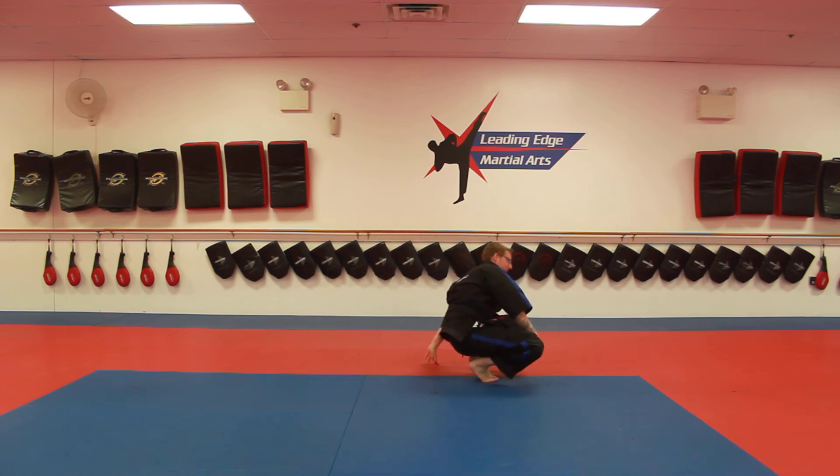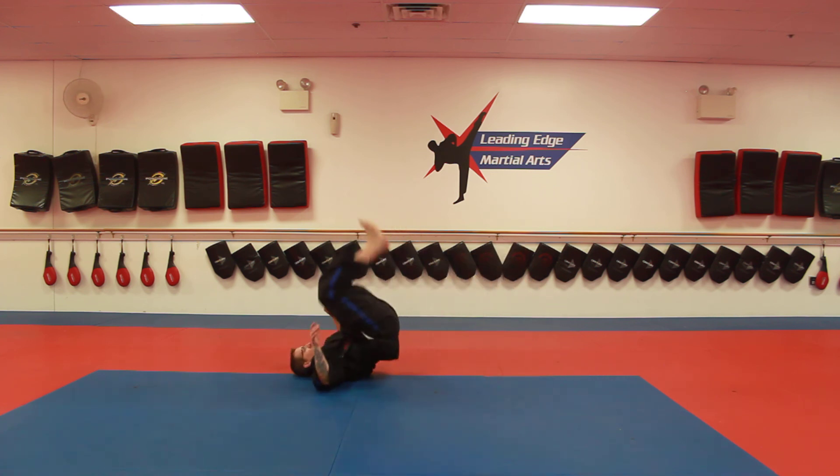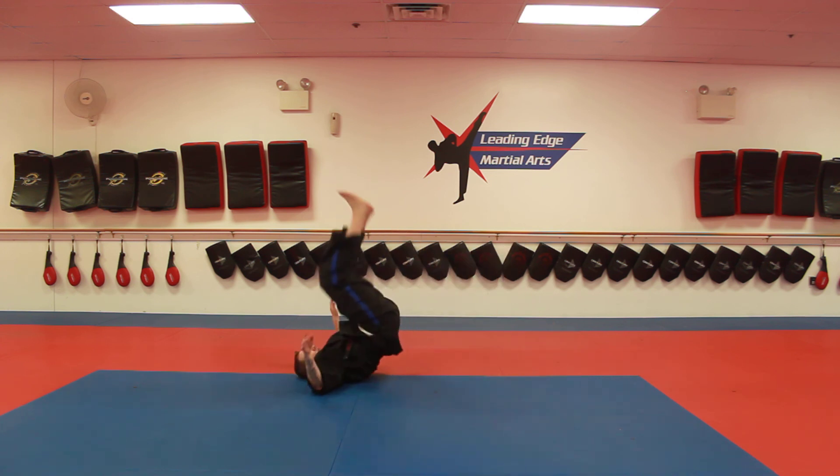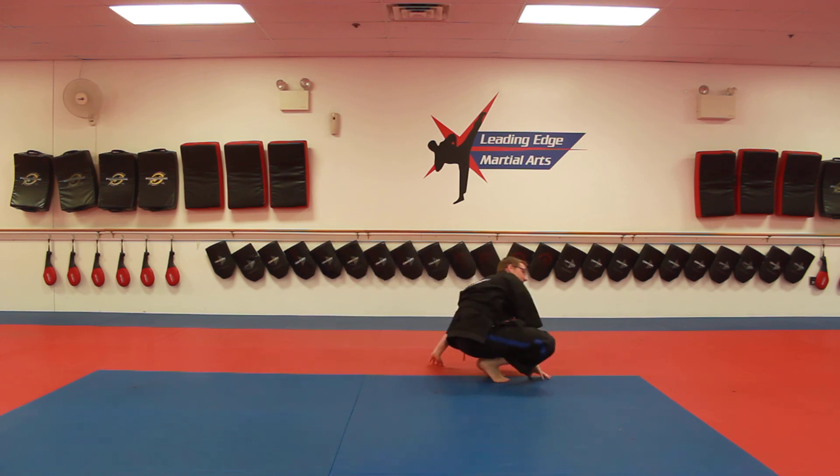My yellow-orange belts, you're going to do the same thing, but now you're going to be on your feet like you're catching for baseball. You're going to be here, rock back, straight up. Rock back, straight up. You guys have done that before — pretty easy.